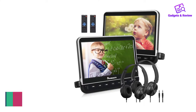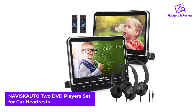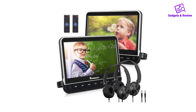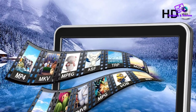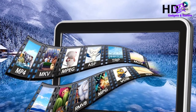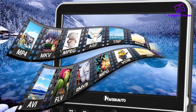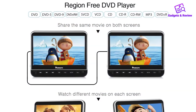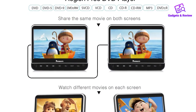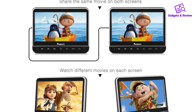Number 2: Naviscato 2 DVD Players Set for Car Headrests. When you have more than one child in the back seat, only one DVD player may cause some disturbance. With the Naviscato set, you are on the safe side since it includes two car headrest DVD players, including mounts. The pair of players can be connected so one movie can be played in sync, but if children or teens want to watch their own preferred content, they can do so as well.